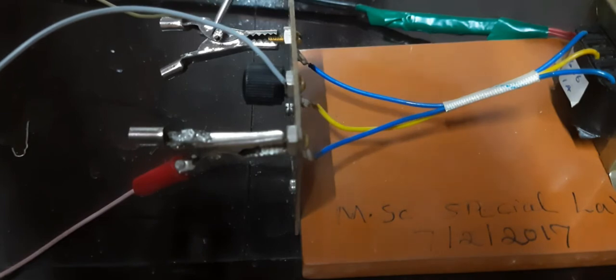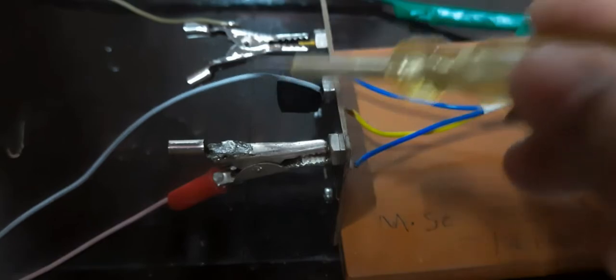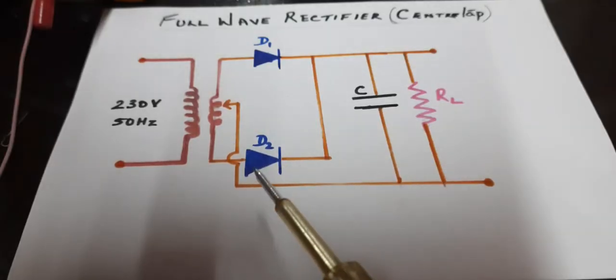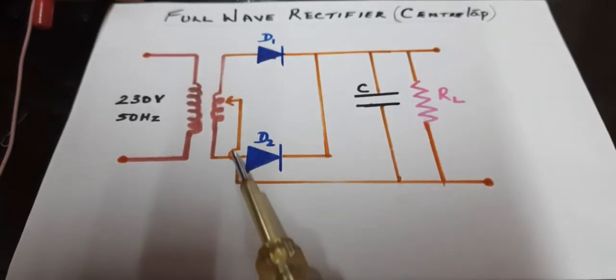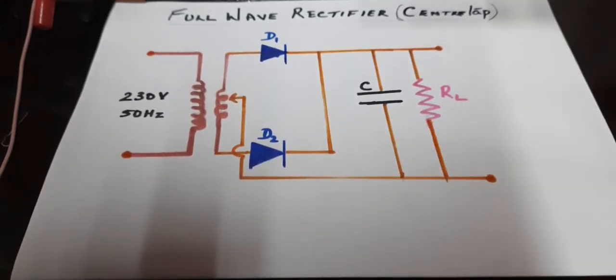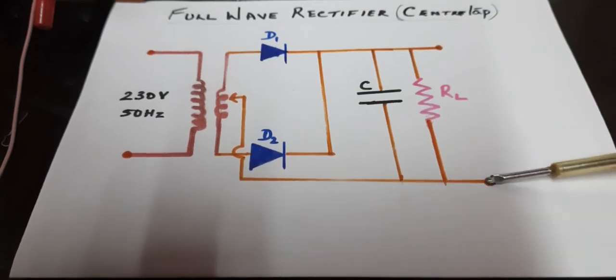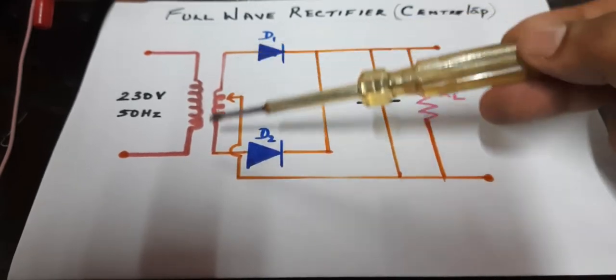These are the three wires — 6, 0, 6. This ash colored wire is the center tap of the transformer coil. We will be taking connections from these three points, this being the center tap. Coming back to the circuit: primary of the transformer, these are the three output wires, this being the center tap. Capacitor and load resistance are connected between this point and the center tap, while two diodes are connected to the extreme two ends of the secondary coil.